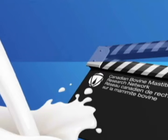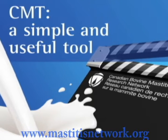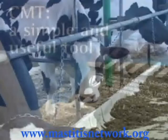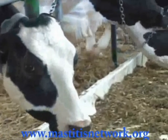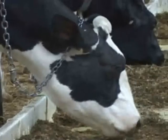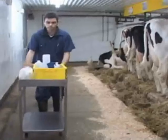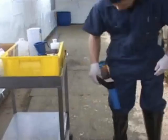The Canadian Bovine Mastitis Research Network presents CMT, a simple and useful tool. The CMT, or California Mastitis Test, is a quick, easy and low-cost test for the detection of subclinical infections in the udder quarters of dairy cows. The CMT provides an indication of the number of somatic cells found in the milk.